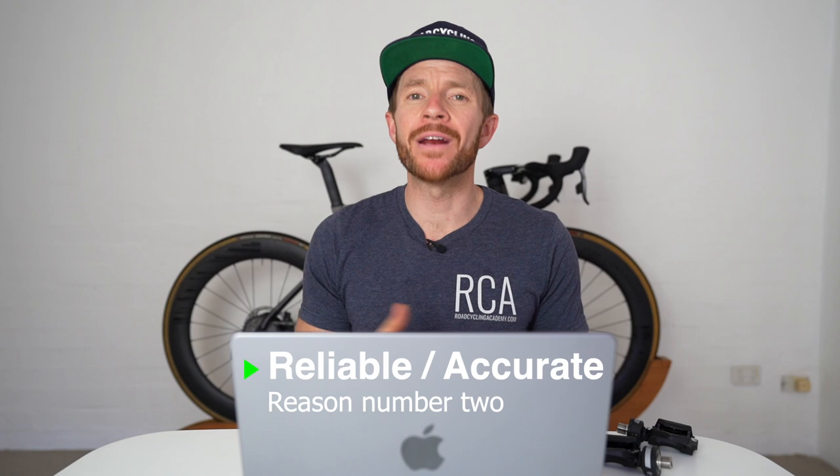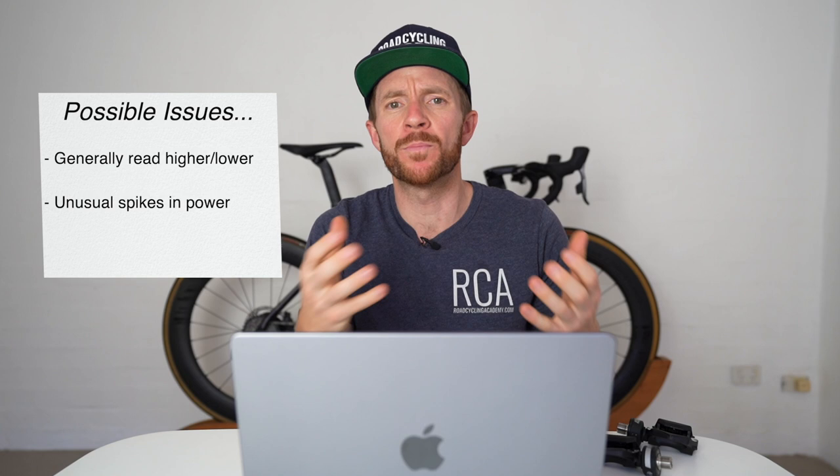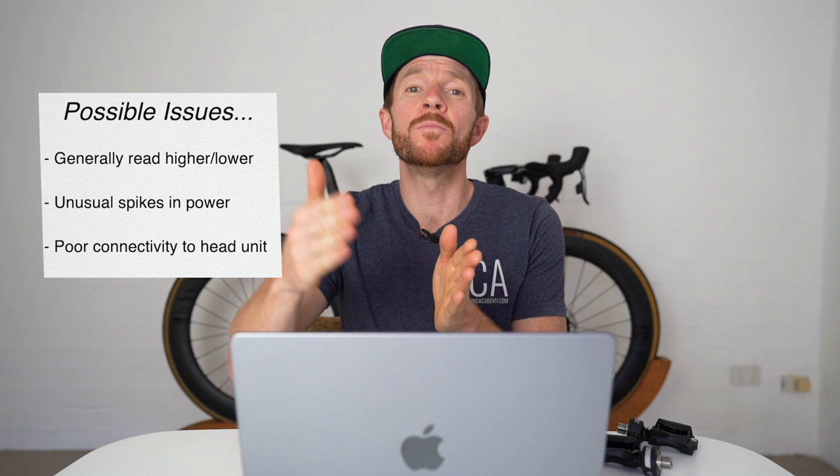The second and perhaps most important reason why we've partnered with Asioma is accuracy. Personally, I've been training to power for about 10 years. In the past I've had power meters that have read up to 20 watts higher than they should, with unusual spikes particularly at the top end when doing sprint or neuromuscular efforts.